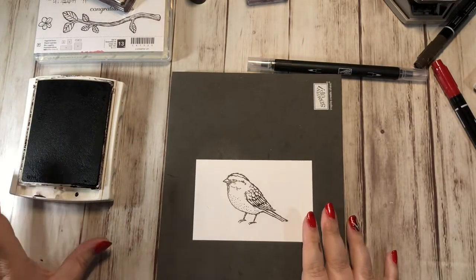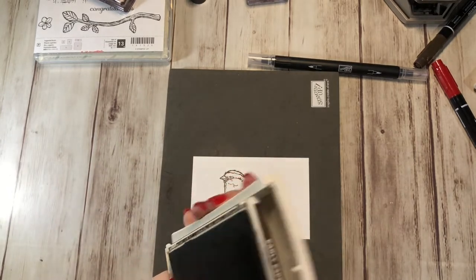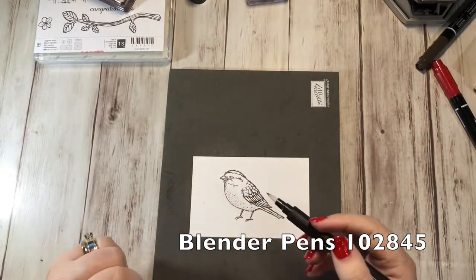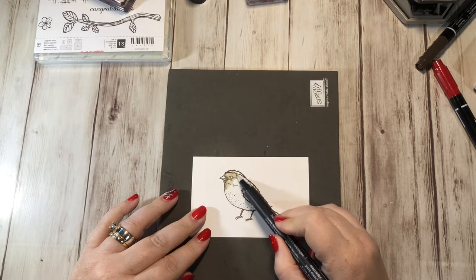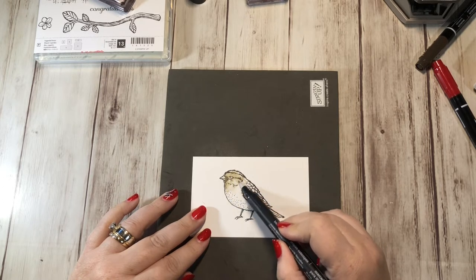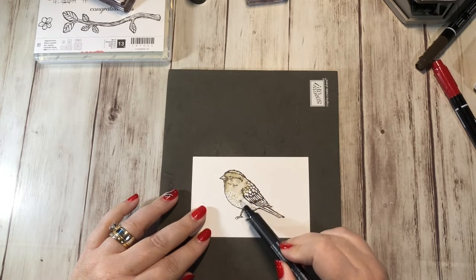Now I want to color this in. I'm going to grab my blender pen and kind of fill the bird in and make it a light brown color. If I just go with my blender pen it'll do that because it's going to pull the ink. I want to make the bird mostly this light brown color, and then I'm going to go in and add some Real Red.